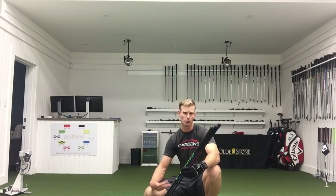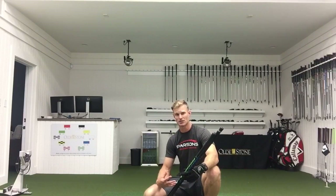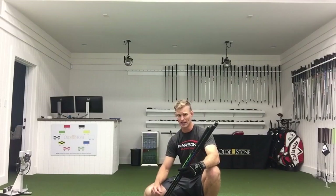Hey again everybody, Tyler Parsons back again, going to dive into a little bit more Super Speed Golf. I've been doing a lot with Super Speed Golf both with myself and with my players, seeing great feedback. I'm not a training aid person, so the fact that we really like what we're seeing is going to be great info for you.